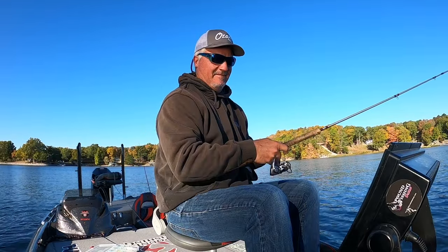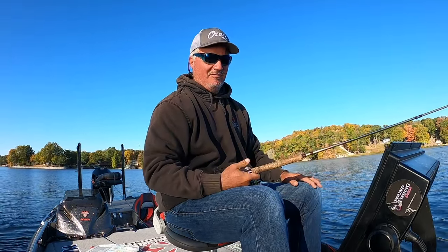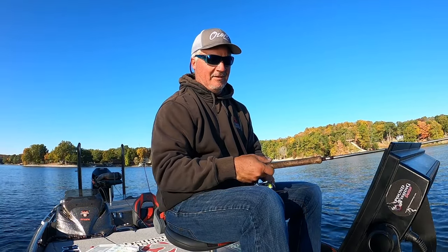Right now we're fishing about 16 feet deep, which is really deep — not what I would have planned to do today.